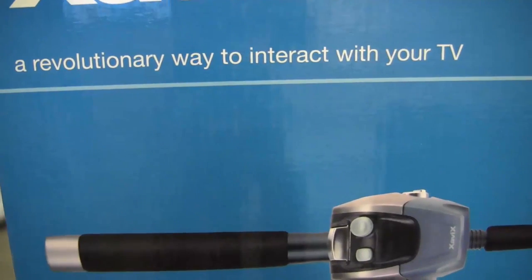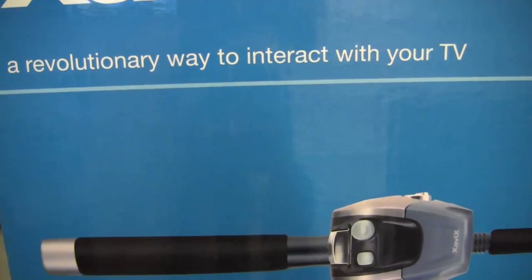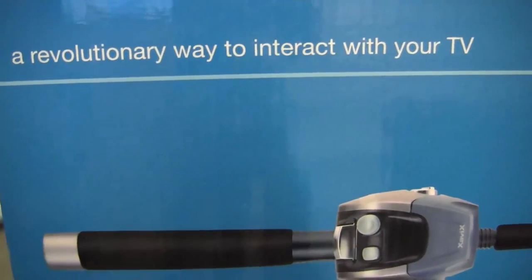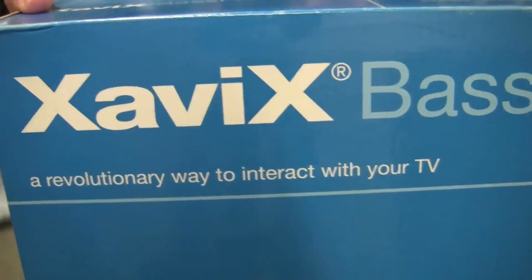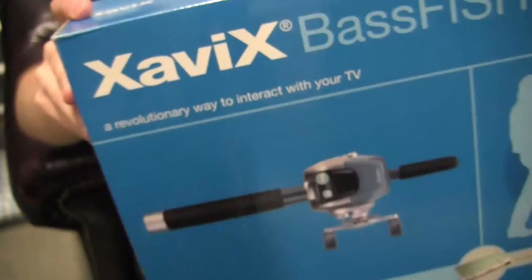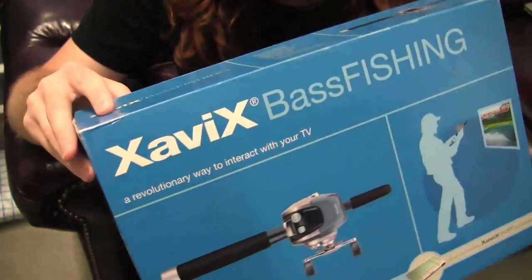It's a revolutionary way to interact with your TV. Really, that can only mean one of two things. One, Johnny Five is now a television remote. Or two, the Xavix has struck again — sent to us by my ultimate antagonist, Chip from Alabama.